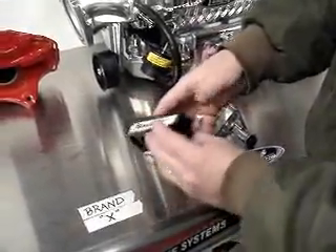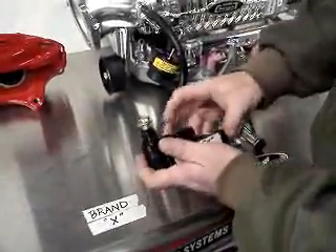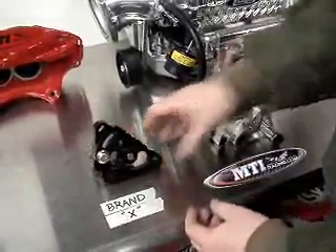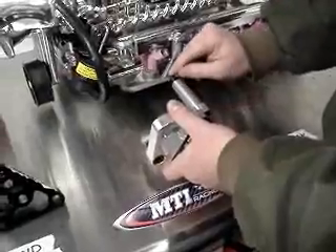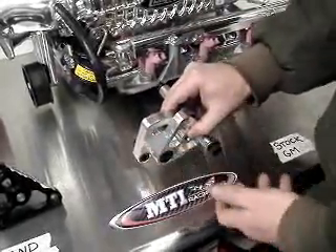These all mount by attaching to the water pump by two bolts. Brand X attaches only by the water pump. Now, if we compare that to the MTI Racing billet manual tensioner, you've got the two mounting points for the water pump, but you also triangulate it to the cylinder head, making it super, super strong.